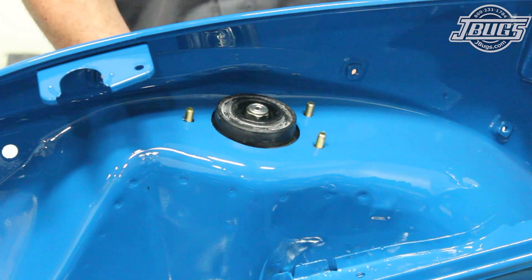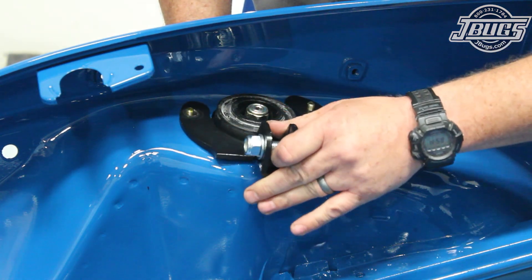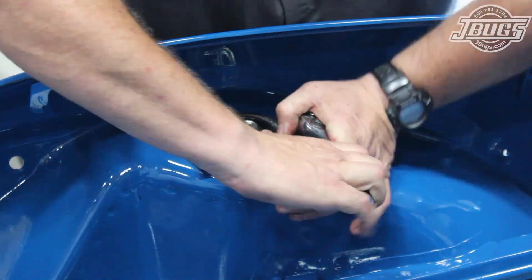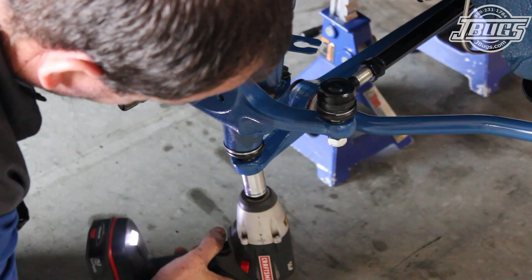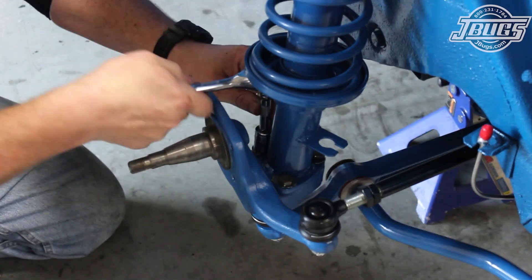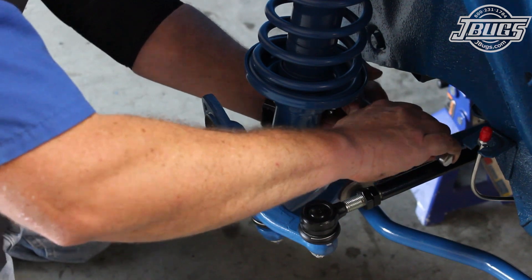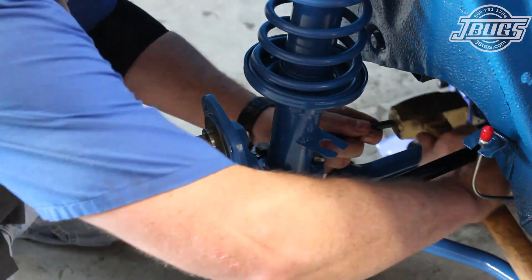In the trunk, a new strut tower brace bracket, which has been trimmed down, is set over the studs, and the nuts are threaded on and tightened down. The right tie rod end is bolted to the spindle, and the ball joint and tie rod nuts are tightened down. The three ball joint bolts, which hold the ball joint to the strut housings, are tightened down, and the lock plates are tapped up to hold the bolts in place.